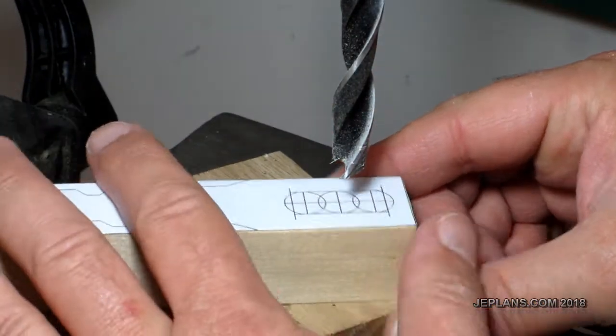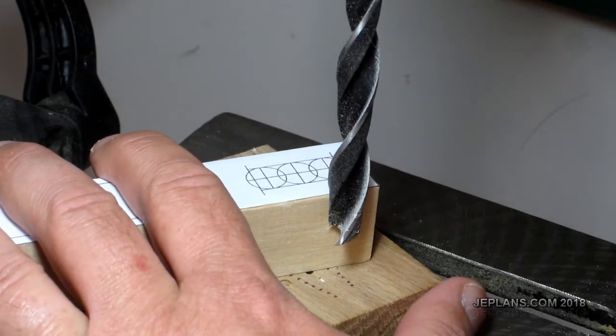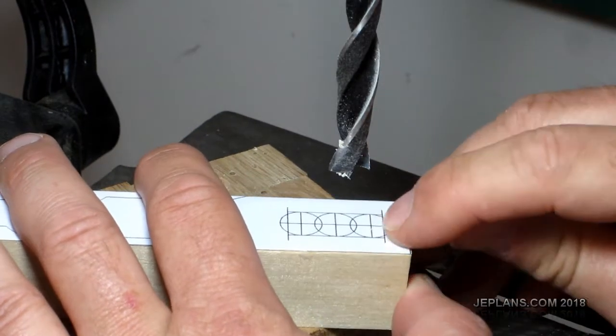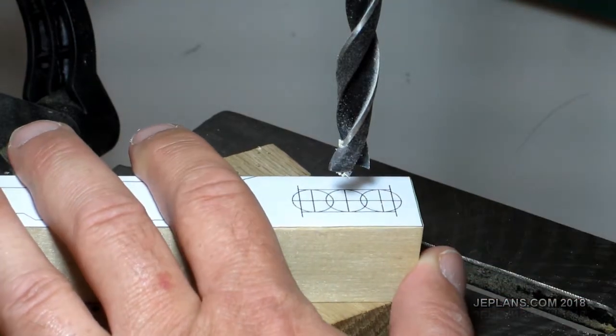Before we cut anything out, we're going to drill out these holes. I have a 7/16ths bit to match the width of the hole I want in the end. I'm going to drill the middle one out first and then the two side ones.